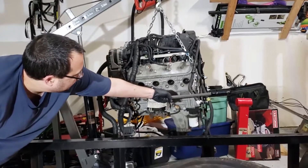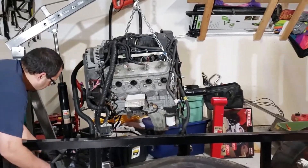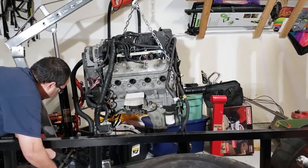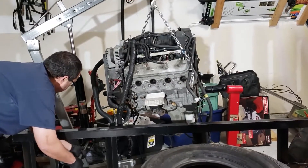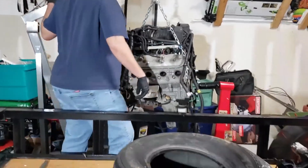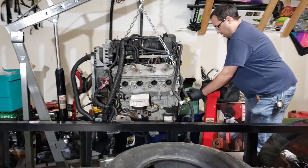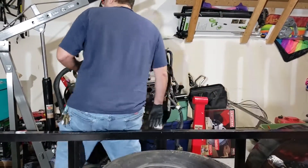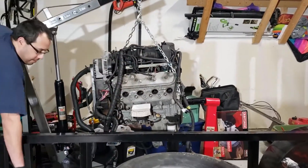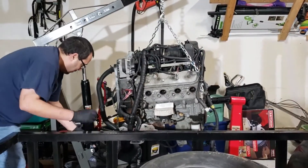I need one of my helpers to tell me when that black tube and that red tube are at the same level. Just tell me how far to lower it. I need to lower it just a little bit more. Remember, I'm a beginner here — it was the first time I've ever loaded an engine onto a stand. So bear with me.